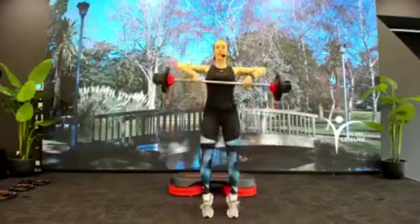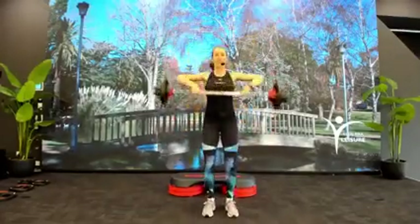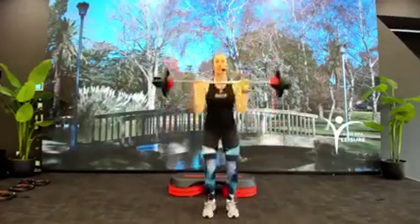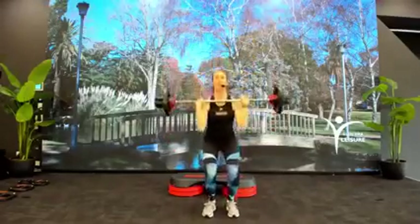Let's go for a clean press. Catch the bar, catch, press. Bend and absorb the impact on the way down. One more time. Bar up onto the back.